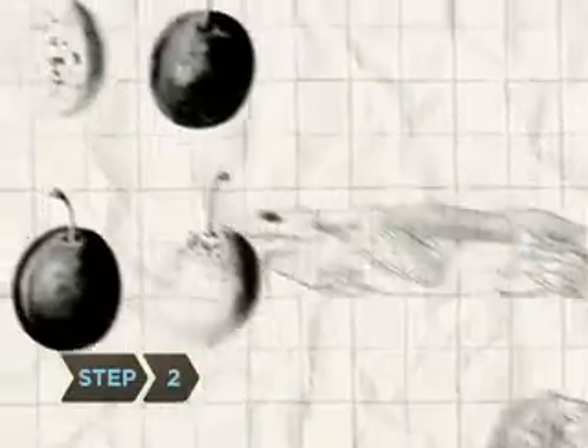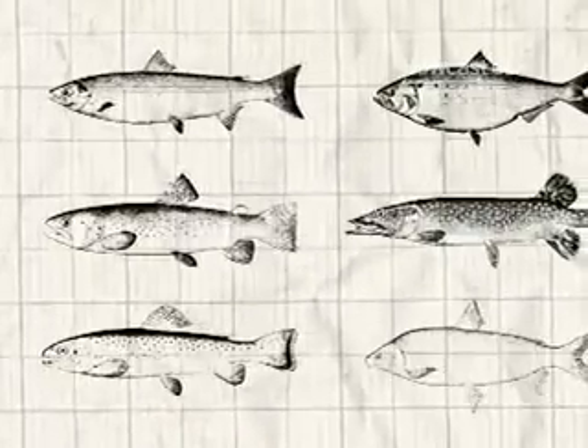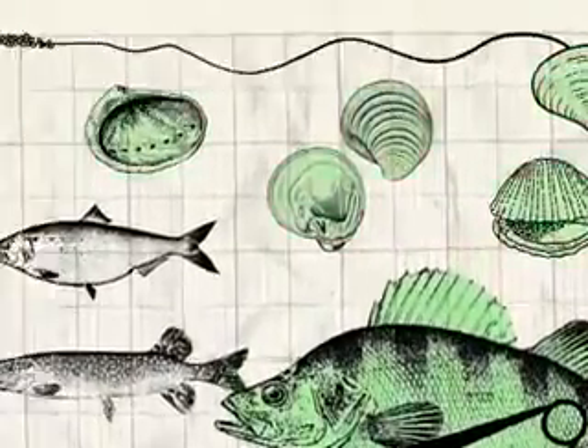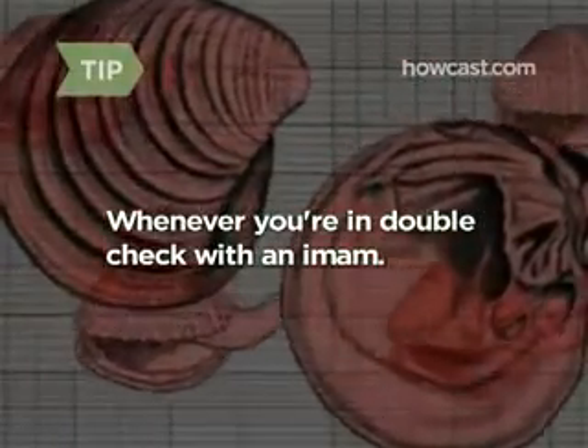Step 2: When planning your menu, keep in mind that Islamic law has several different schools of interpretation. All agree that fish with scales are halal, for example, but there are differing opinions on shellfish. If you're in doubt about whether a certain food is halal, check with the imam at your mosque.